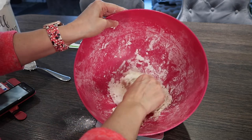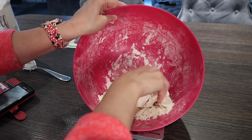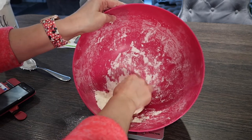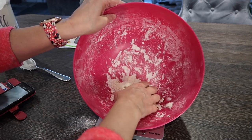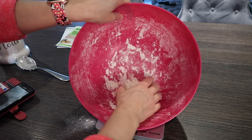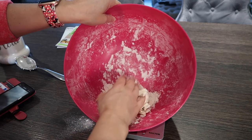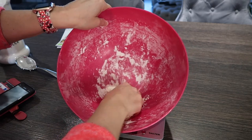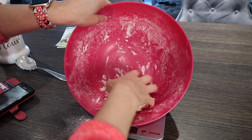The good thing about these donuts: two ingredients, no yeast, no having to rest the dough, no waiting — they're quite quick and simple. I'd call them the 'h' word — quite healthy — because it's just flour and yogurt. The toppings are where you can add sprinkles or chocolate. It's coming together nicely — not too sticky, not too dry. I need a little more yogurt.